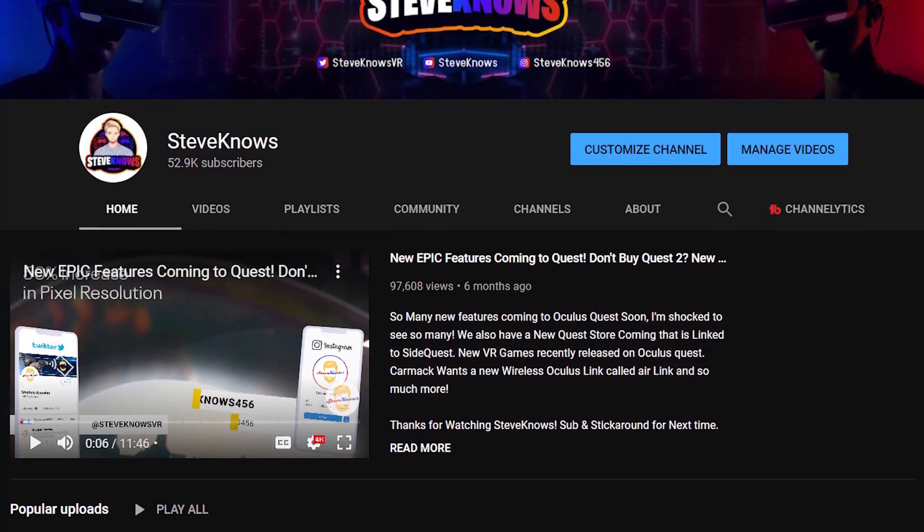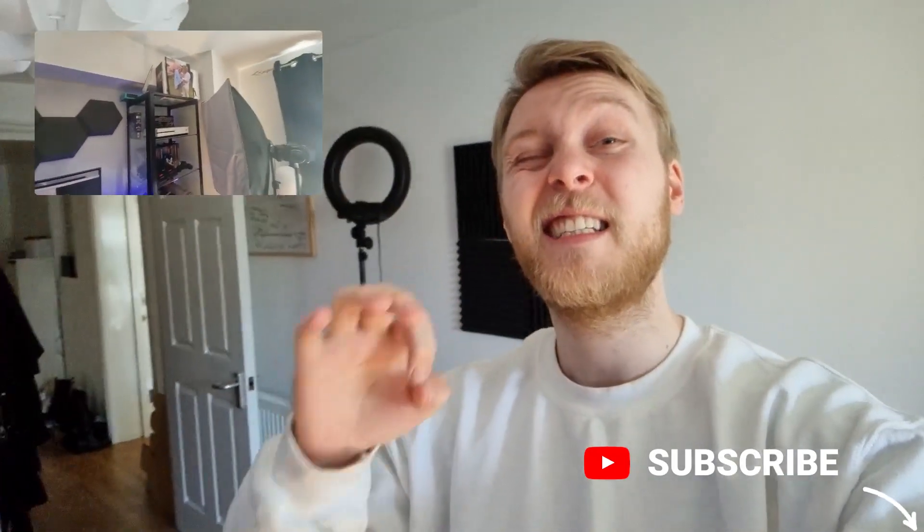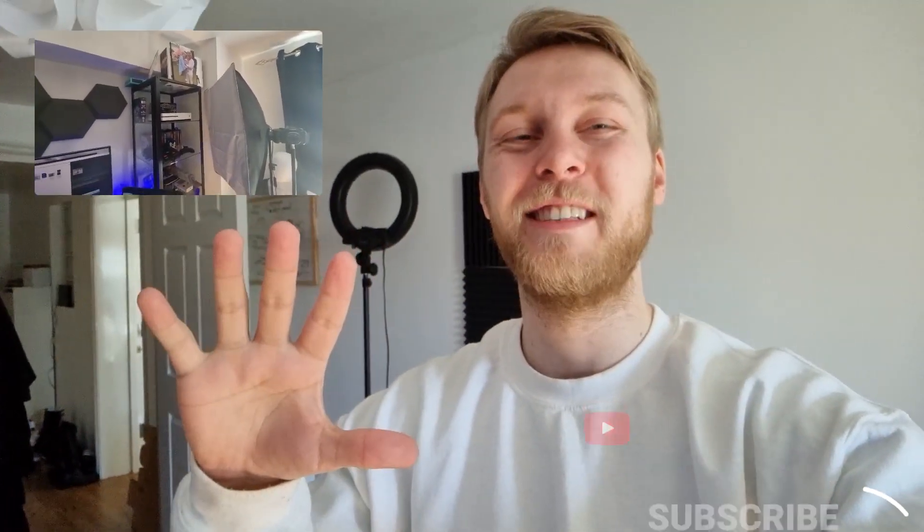Enjoy. Also, this is the secondary channel. I do have a Steve Knows Virtual Reality dedicated channel for the longer form videos, but on this one I'm going to try and put everything there, condense it down to under 60 seconds so there's no time wasting.